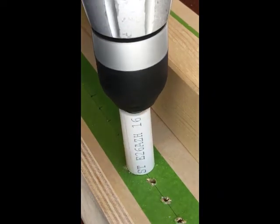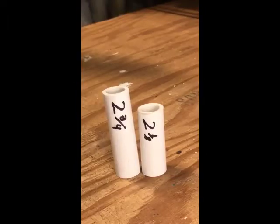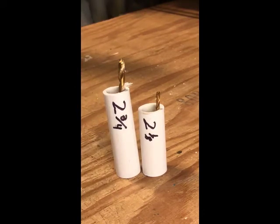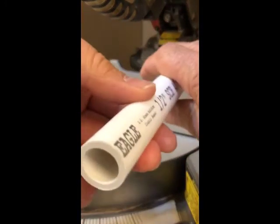How long should your piece of pipe be? That depends on the contour of your drill's snout, the length of the bit you're using, and the depth of the hole you want. A short pipe is for short bits, a long pipe is for long bits. I used half-inch diameter pipe, but other sizes should work about as well.